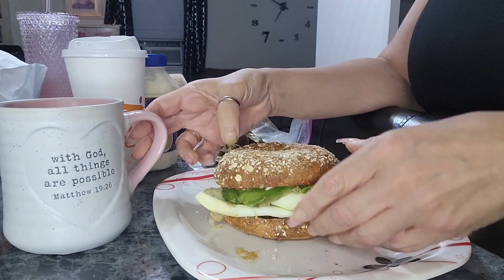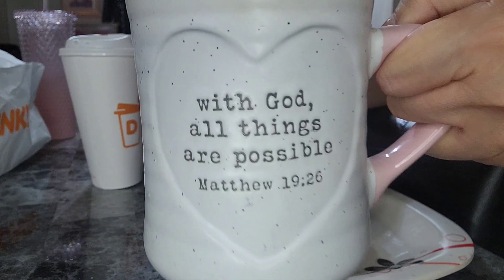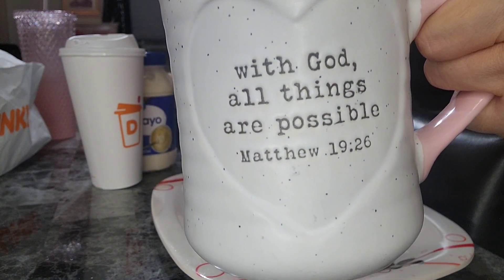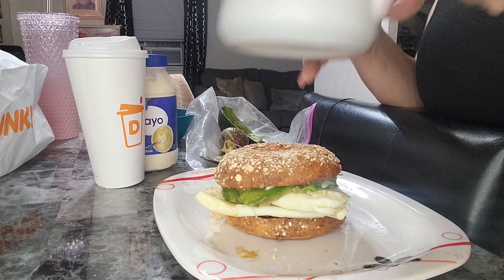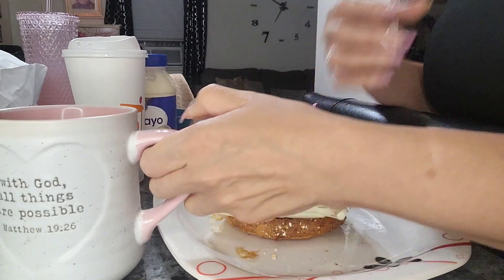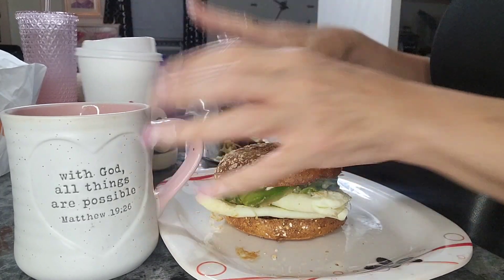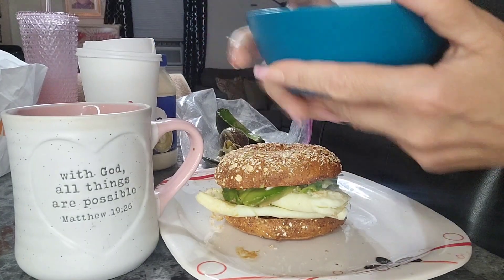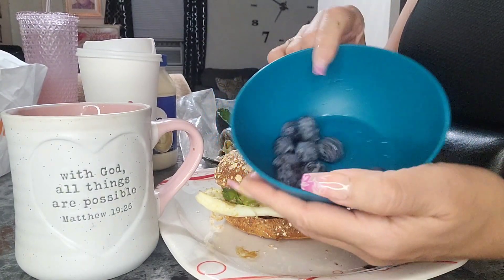Plus, I have my coffee over here — you guys already know my coffee. With God, all things are possible — amen to that. I heat it up more because I like my coffee nice and hot, and it's already getting cold, so it's ready to go. And then you want to have the little healthy fruits — blueberries.